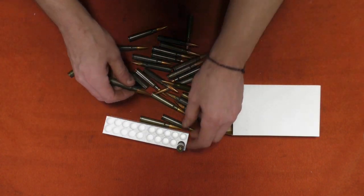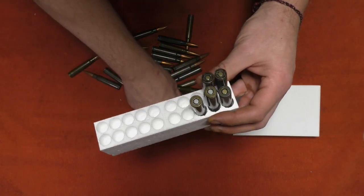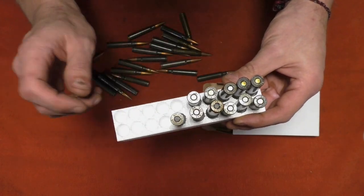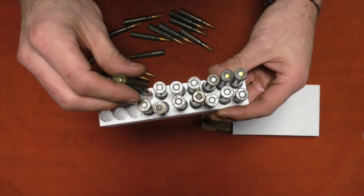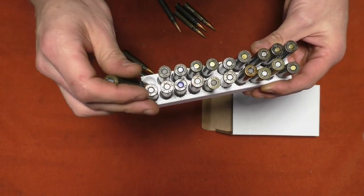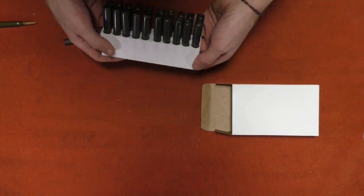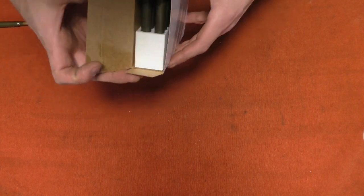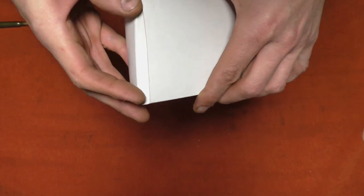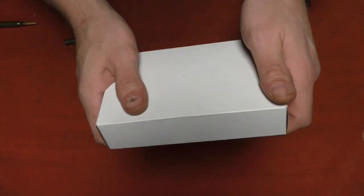Let's grab some rounds and put them in to see how they go. These appear to go point-down. They don't form the straightest lines for the eight millimeter, but granted these are designed for a variety of cartridges — a universal fit rather than a specific fit for eight millimeter Mauser — so it is a bit sloppy. There's 20 rounds. They slide into the box pretty well, and we can close up this end.